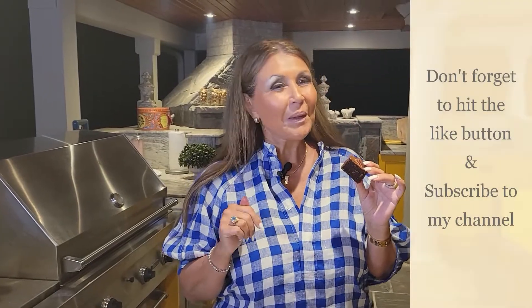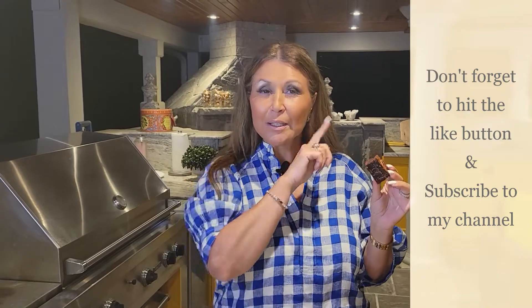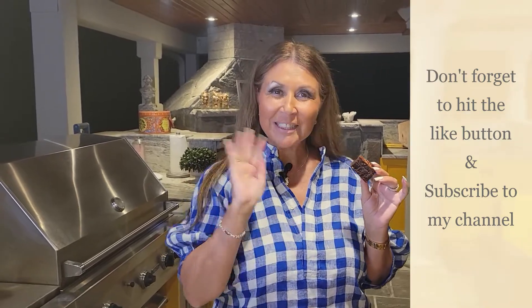Don't forget to hit your like button, and if you haven't already done so, subscribe to my channel. Ciao!